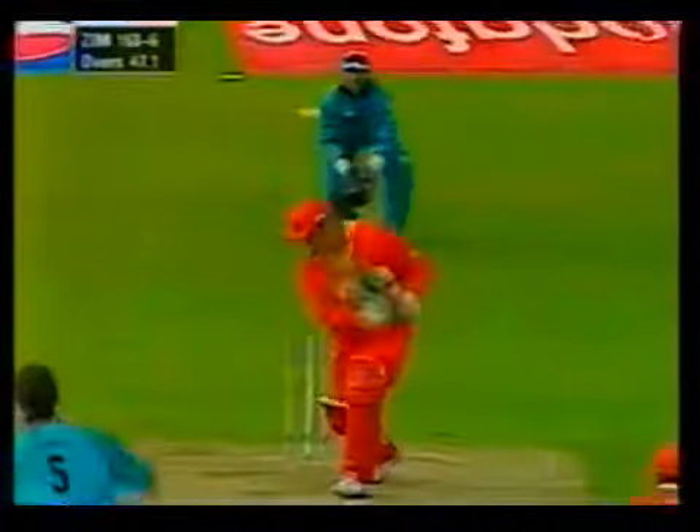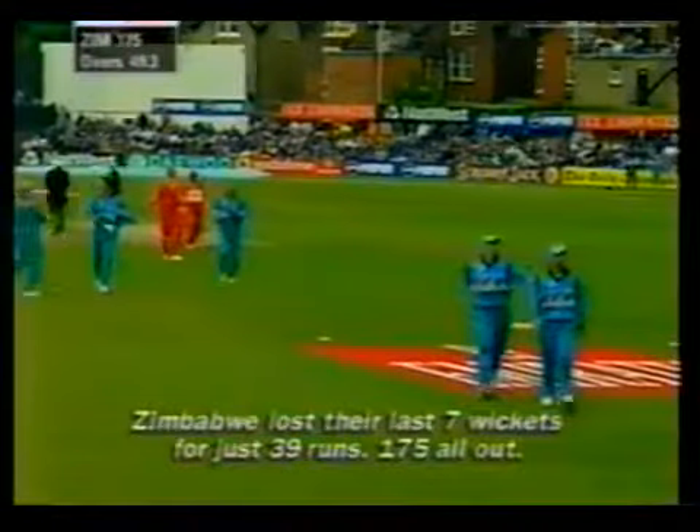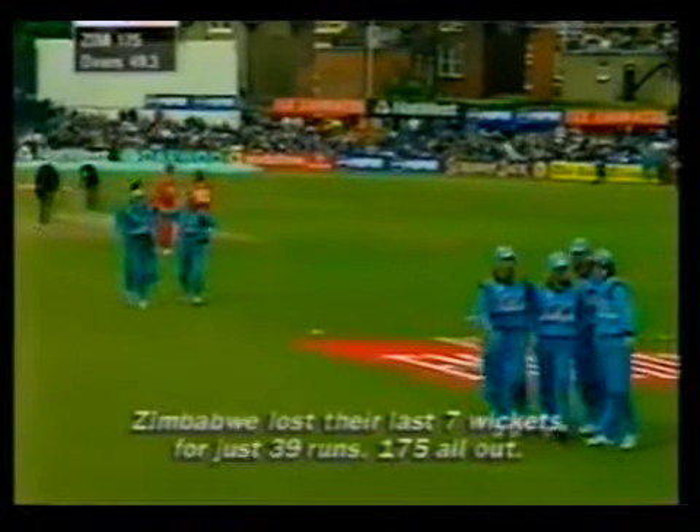He's found the outfielder. Craig McMillan takes a simple catch at wide long on. Drags it on. That's up in the air as well. And the innings ends. Zimbabwe have capitulated to 175 all out.